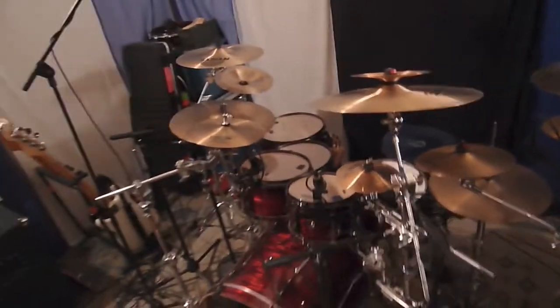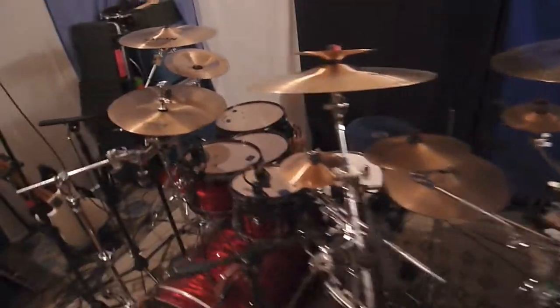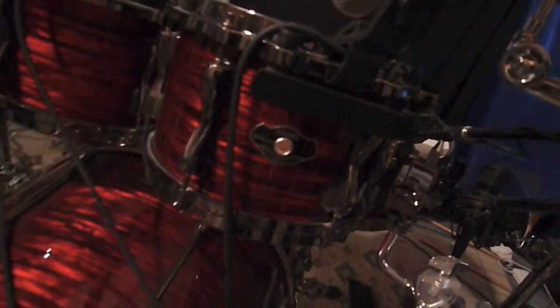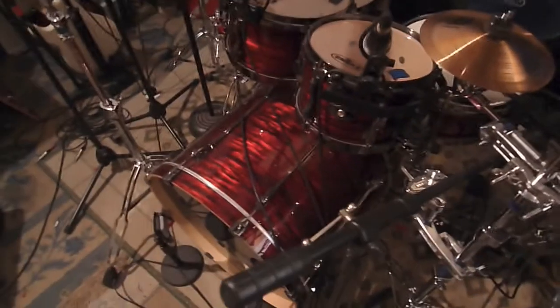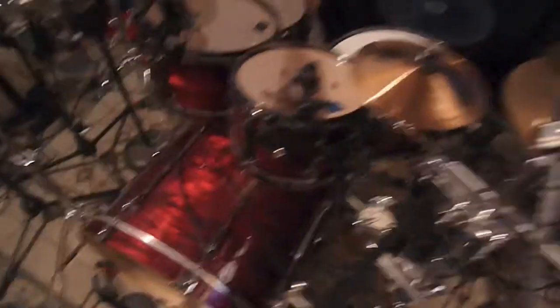Or just get you curious and want to stop by, then do it. First things first, we've got the kit. It's a Tama Hyperdrive Superstar kit, in this awesome Boister Red wrapped birch shells.